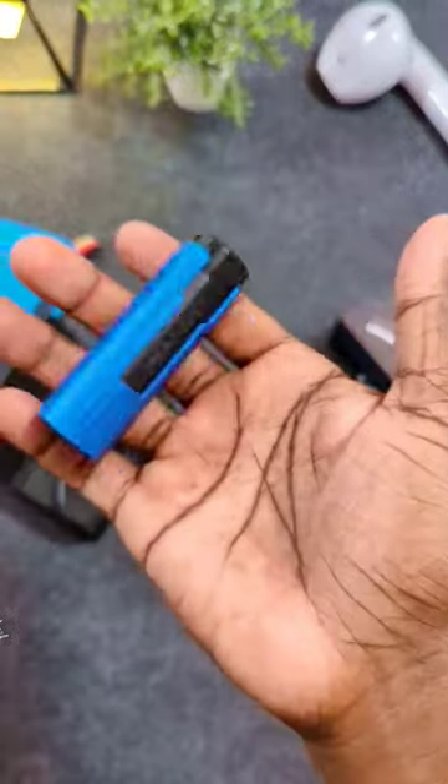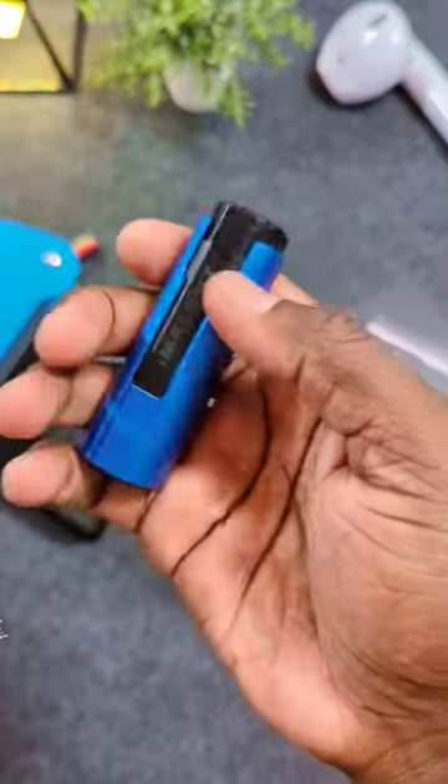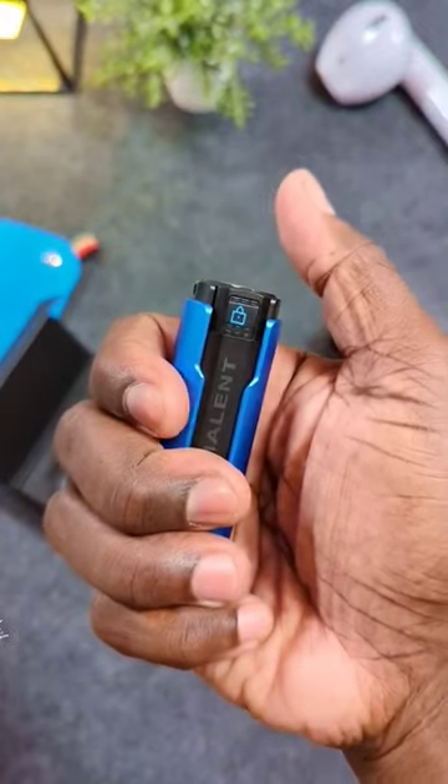It's right in the palm of my hand. This thing is really small. This is my favorite color, and it comes packed with a lot of features. It's already locked — let's open it up.